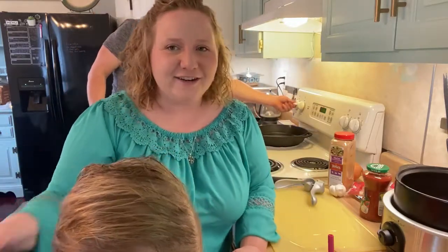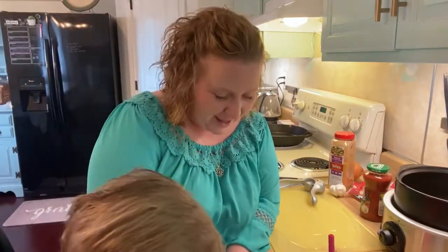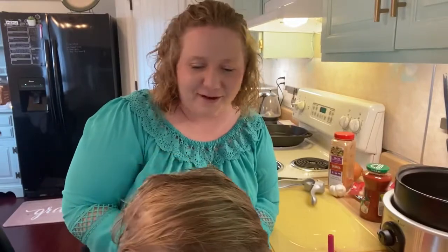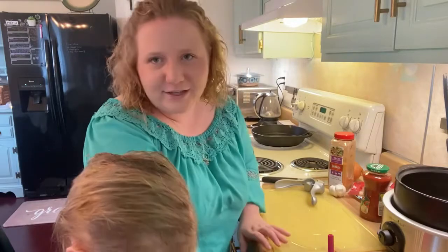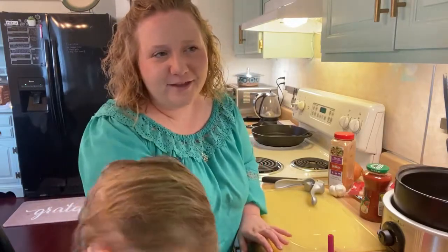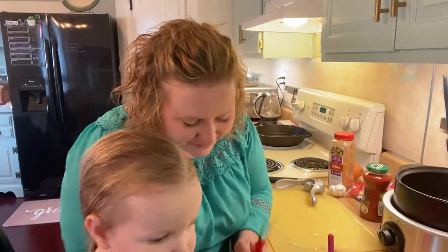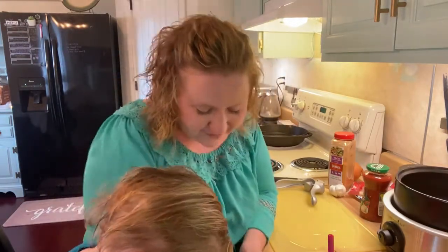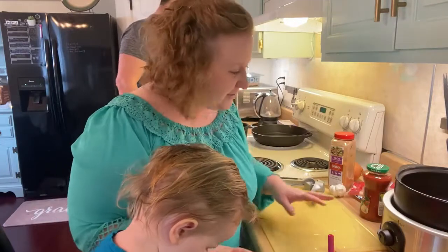I've got Eden here in a chair and she's just playing in our utensil drawer — that's probably going to keep her happy. We're going to remove anything sharp or dangerous from her area of play. So I'm going to do a crockpot meal today for Christmas Eve.